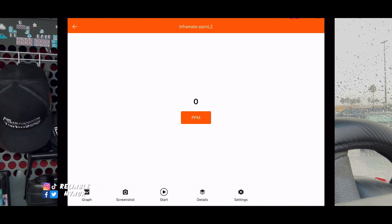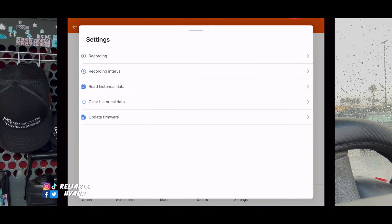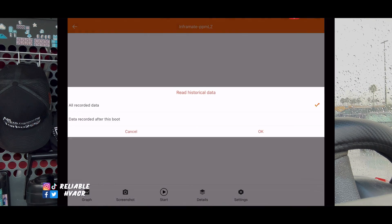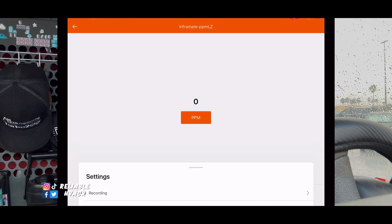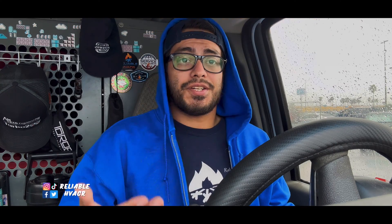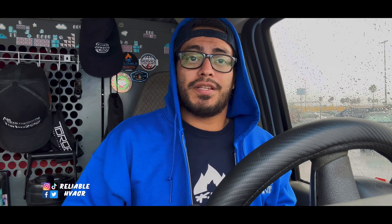Then you have your settings — here you have your recordings, you can set up different things, check your data, clear it, and update. It'll tell you right now it's on the latest firmware. As you get updates you can check for them, and that's a cool thing you get with a high-tech piece of equipment — whether it's probes, digital manifolds, or this leak detector. Since it connects to your app and your phone has internet, it just does the update for you right in the app.